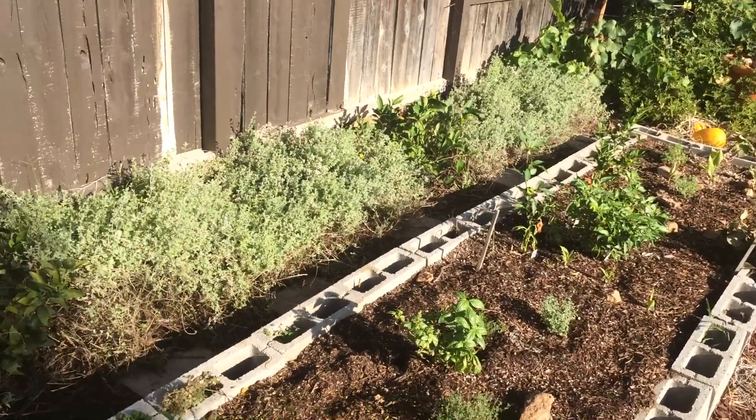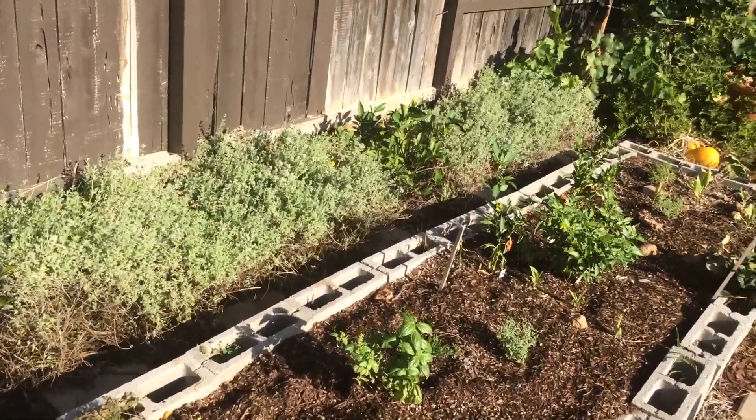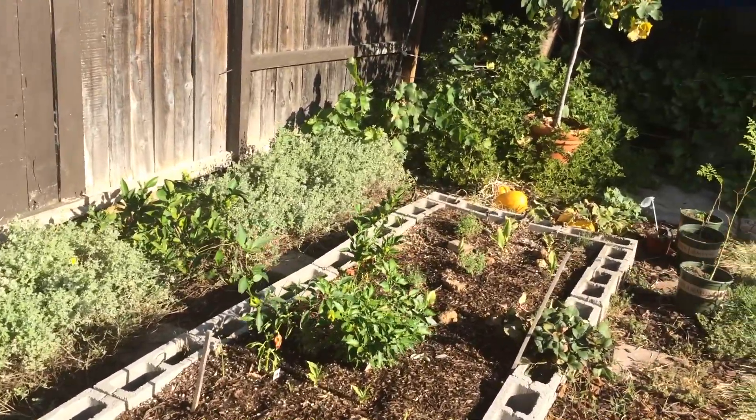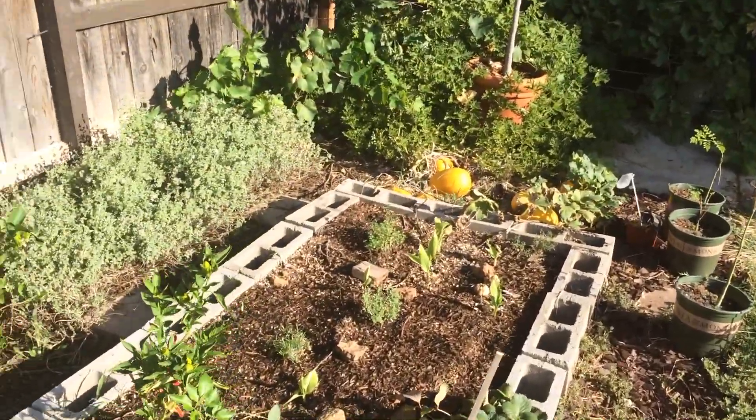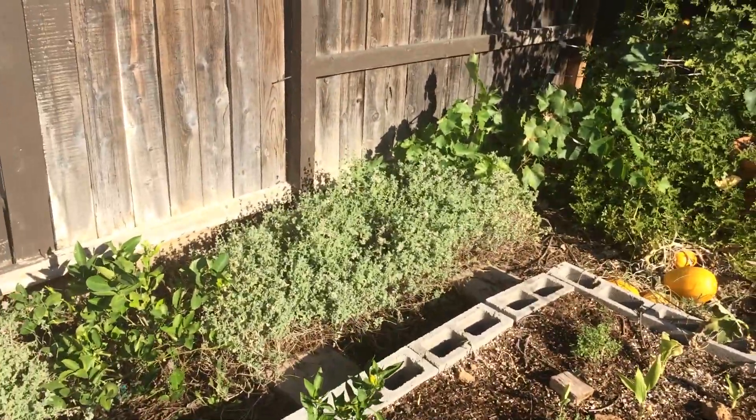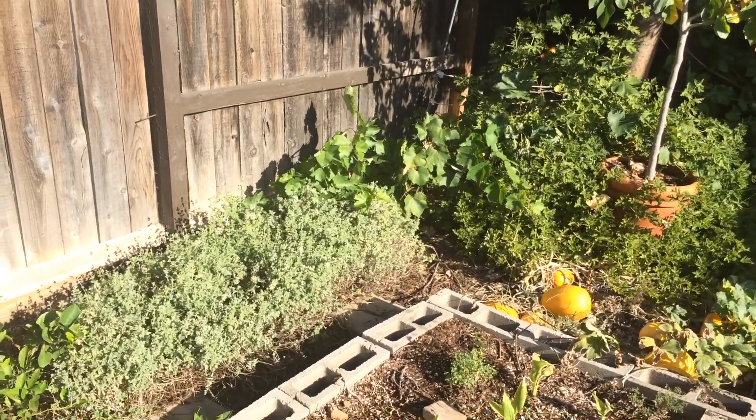For all you that have toddlers gardening with you, or young kids — bless you. Because it's not easy. And gardening is already kind of difficult as it is. All right everyone, see you later. Happy gardening. Bye.